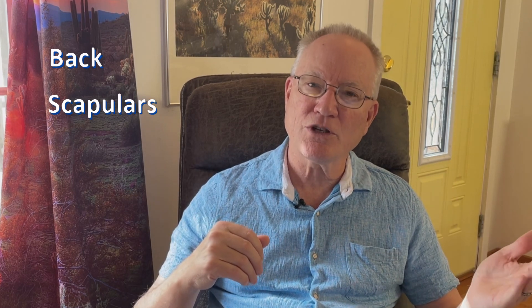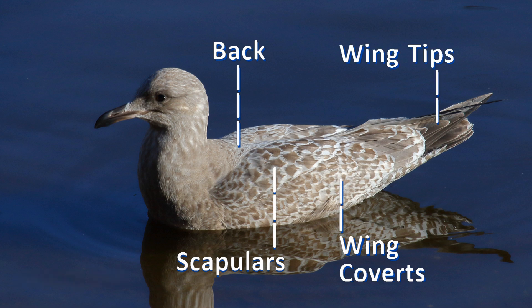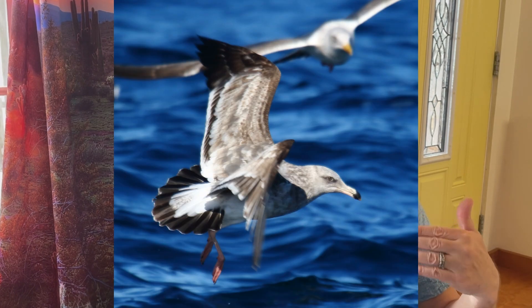I want you to memorize this sequence: back, scapulars, wing coverts, wing tips. This is the order in which barred juvenile plumage is replaced by adult-looking plumage. First, as a barred young gull ages, it will show an adult-like gray back while the rest of the plumage remains barred brown. Second, it will show adult-like gray back and scapulars; the underparts get whiter, but the wing coverts remain barred brown and the wing tips are solid dull brown. The rump and base of the tail is often white, contrasting with a wide dark tail band.